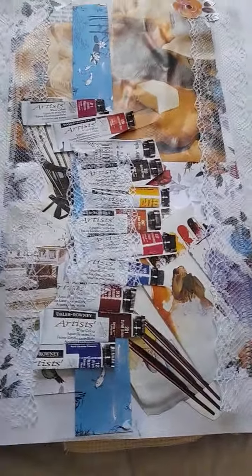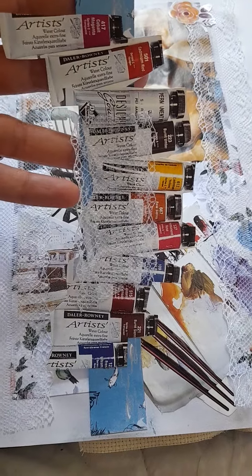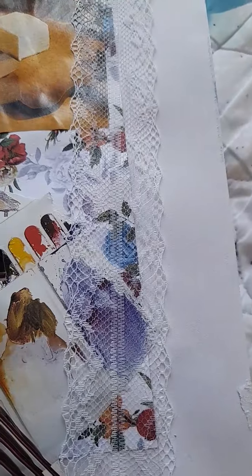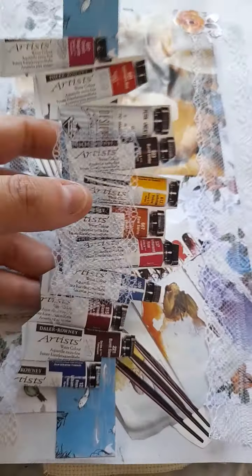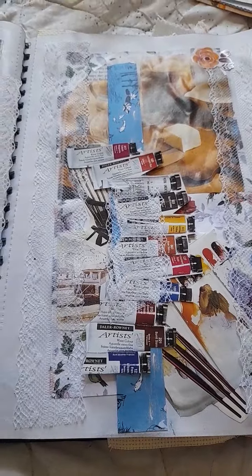This is another belly band. I cut some paint pots, which I like, and I put some lace on the side of the pages as well — a nice white lace. It's not vintage or old, but I still thought it looked pretty.